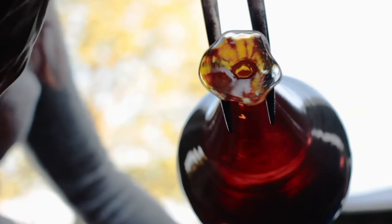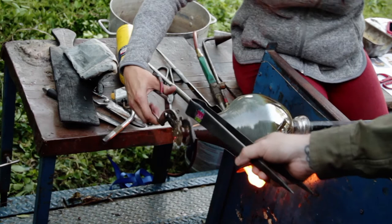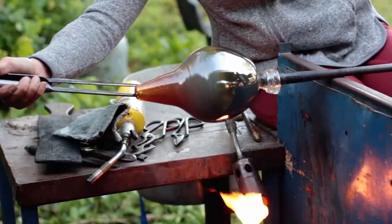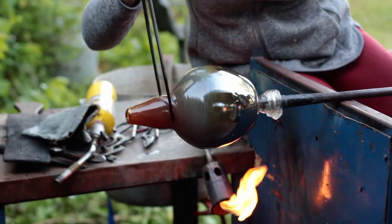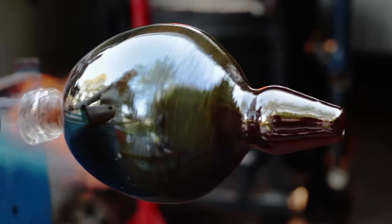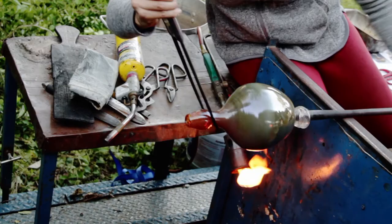There is extra glass at the tip that must be discarded. After reheating, the final shaping of the top begins. The silver nitrate in the glass color has created a metallic surface. The neck continues to be stretched and elongated.